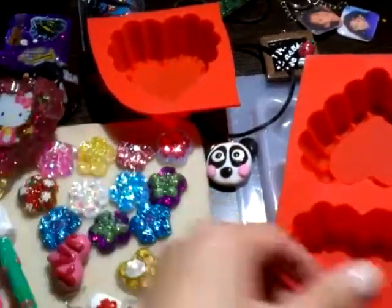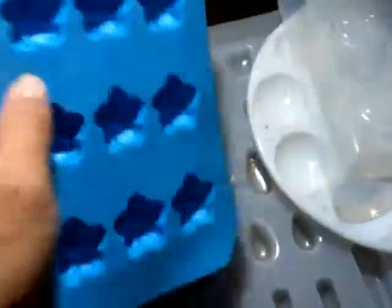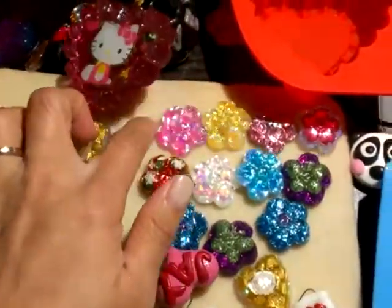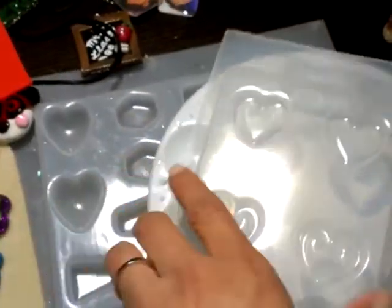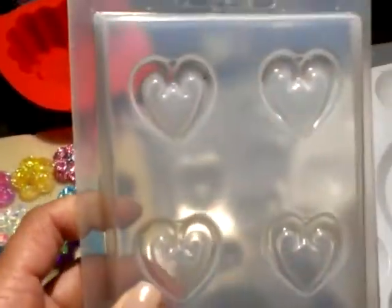I don't have many molds, so I just have that one, plus the ones I use. I have this one too. I tried making some of these — I just got it on clearance for 99 cents. That's the only reason I got it; if it wasn't 99 cents I wouldn't have gotten it.